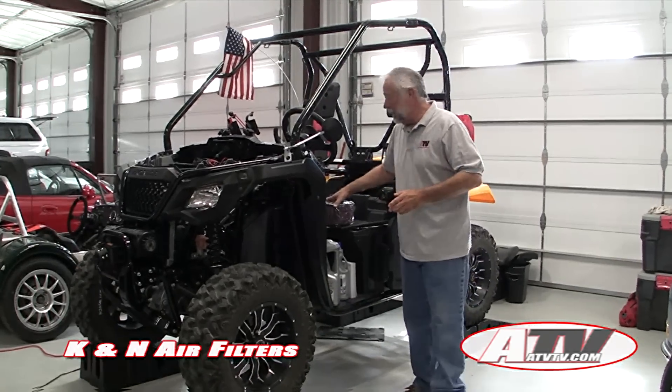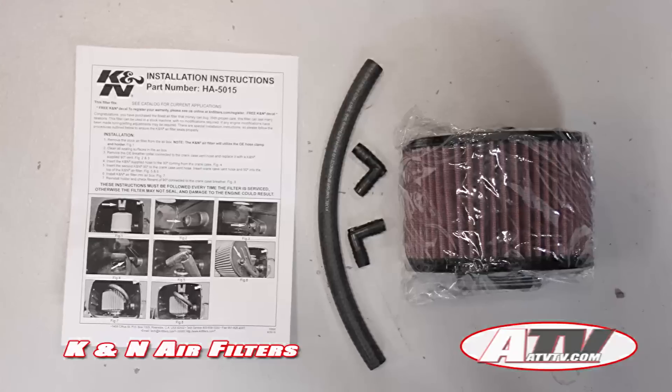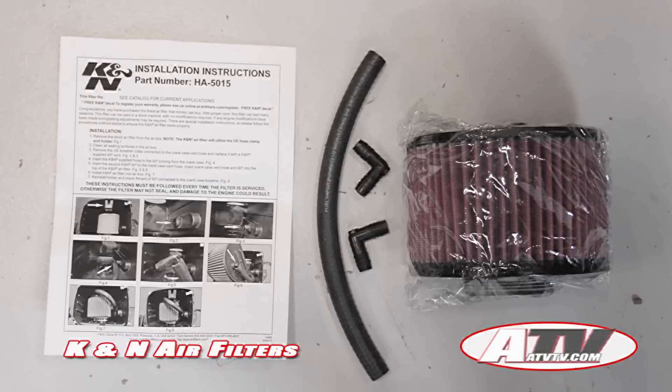Hey everybody, it's time to install a K&N air filter in our Honda Pioneer 500.